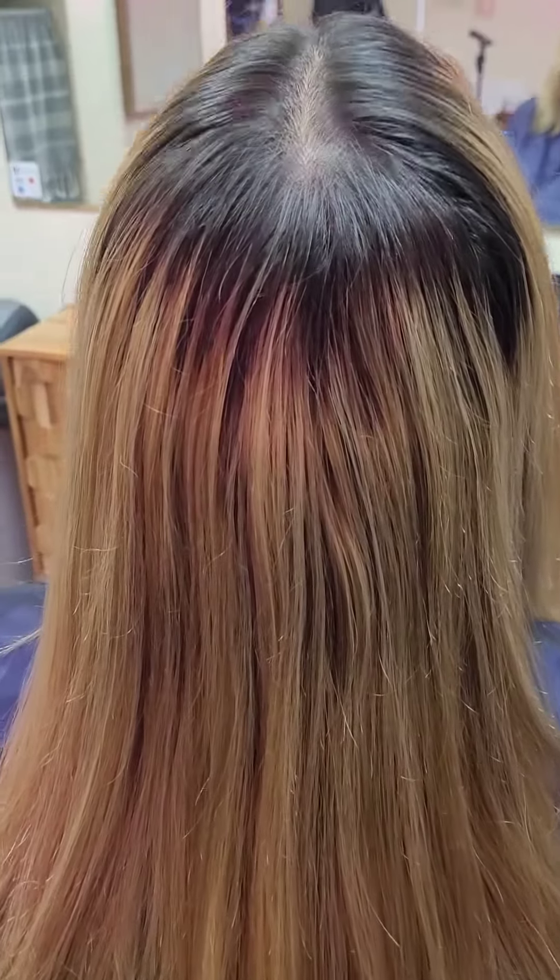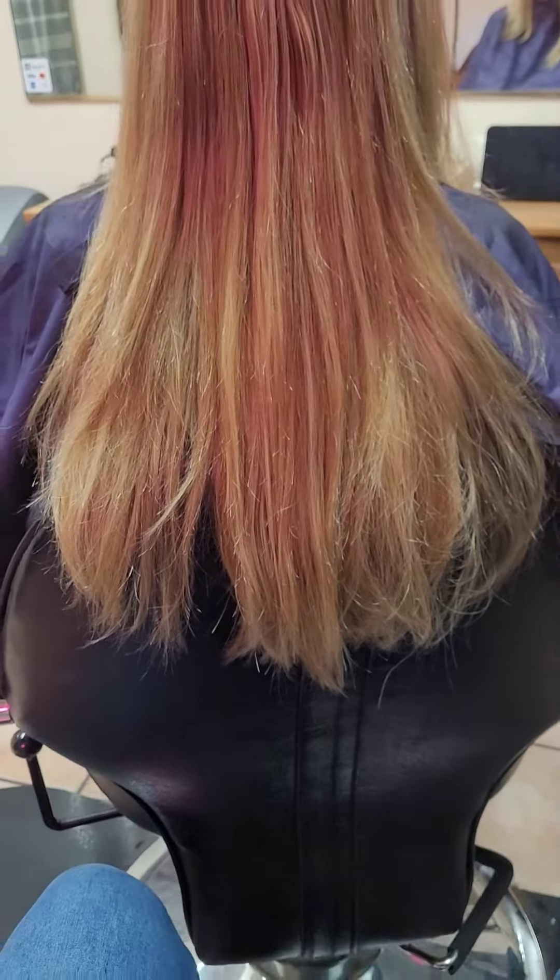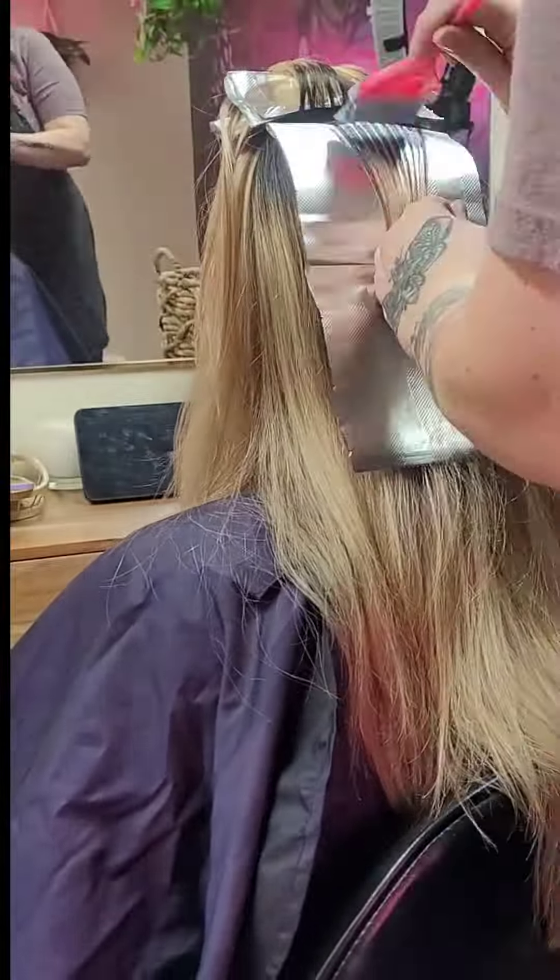Today we're going to be darkening this client's hair so that as it grows out you're not going to see that obvious trail of shame she's got going on right now.